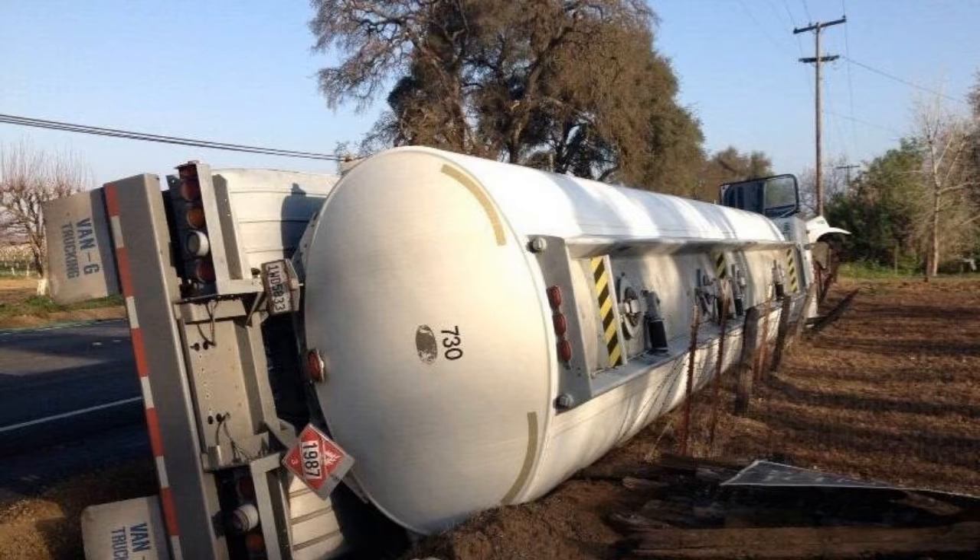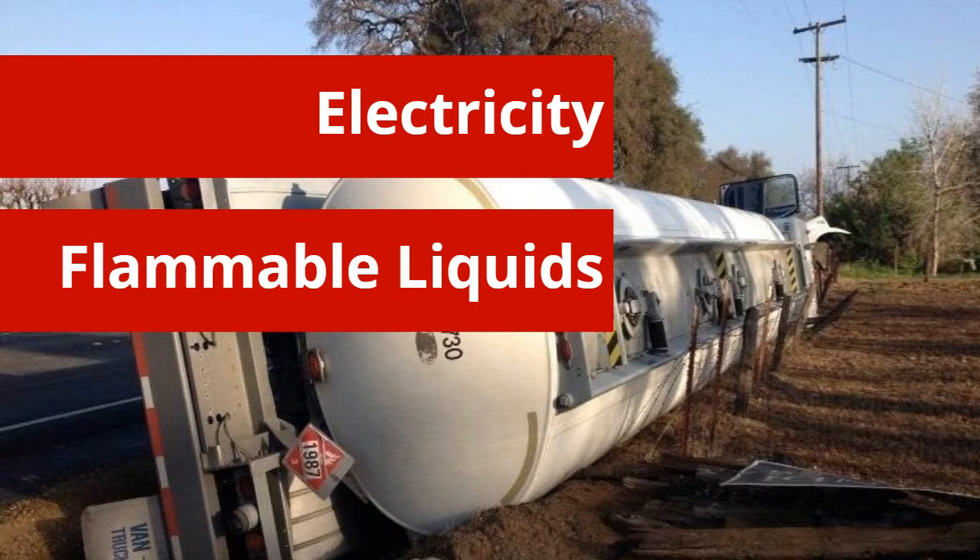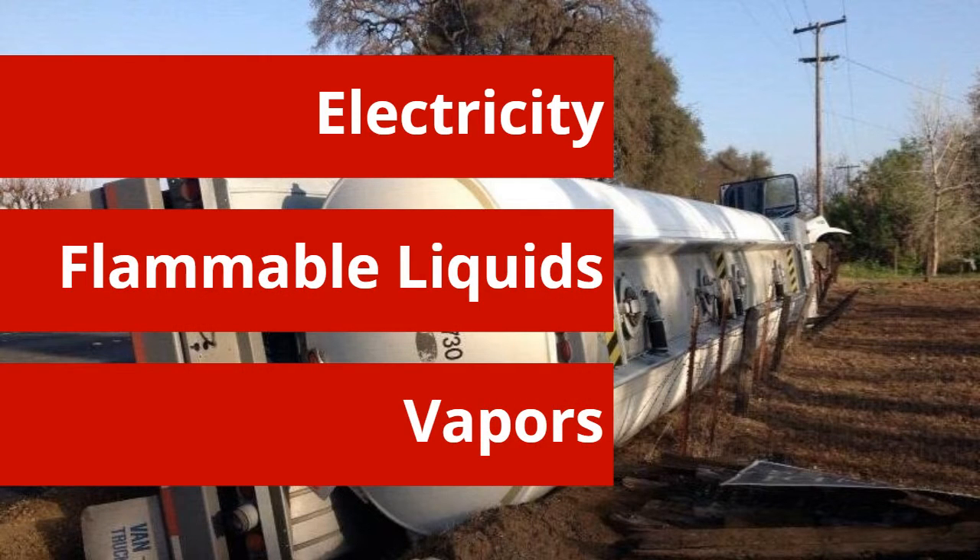In this scenario, a tanker truck carrying flammable fuel has overturned and is damaged. The fuel the damaged truck was carrying must be transferred to a recovery tanker. Local first responders have arrived on scene and are preparing to transfer the fuel. The dangers within this scenario include the natural presence of electricity and the uncontained flammable liquids and their vapors exposed to the surrounding environment.